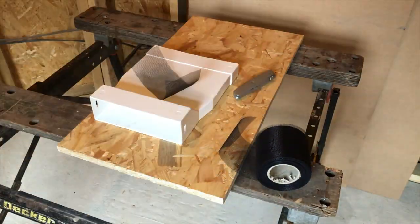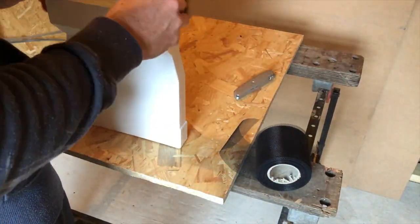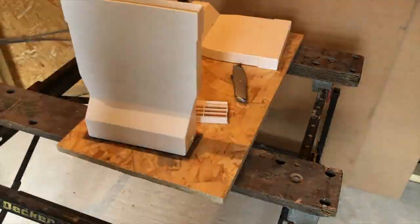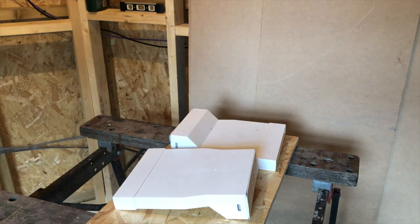I found that the air brick outlets had quite large gaps in them, so I decided to line it with some of the leftover vent mesh which is used at the bottom of the cladding, to help stop any large bugs and flies from getting inside the ventilation system.